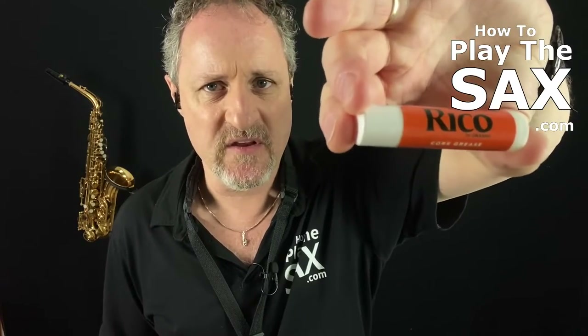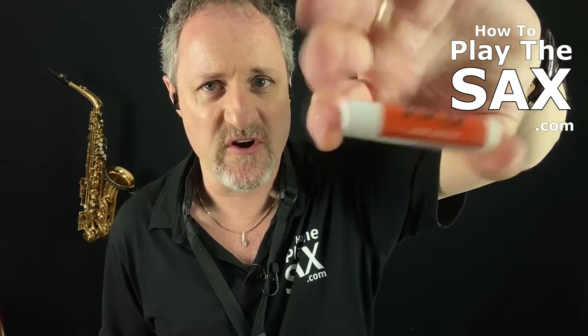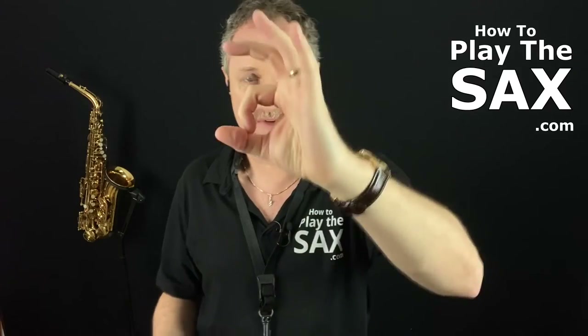But cork grease — here's one. I'm not recommending any particular brand or make. This happens to be Rico, the same as the reeds, but you might be able to see there it says cork grease on it. You can get it like a little chapstick-style tube. Don't put it on your lips. You can also get it in a little pot — round, you unscrew the lid and put your finger in.